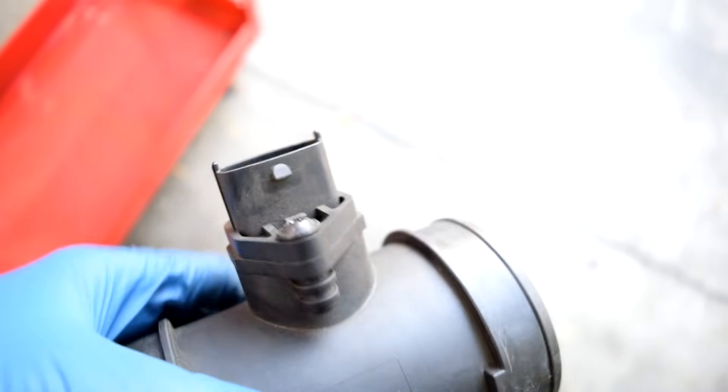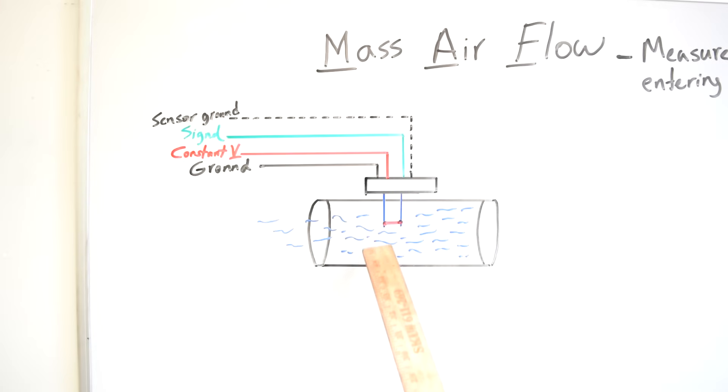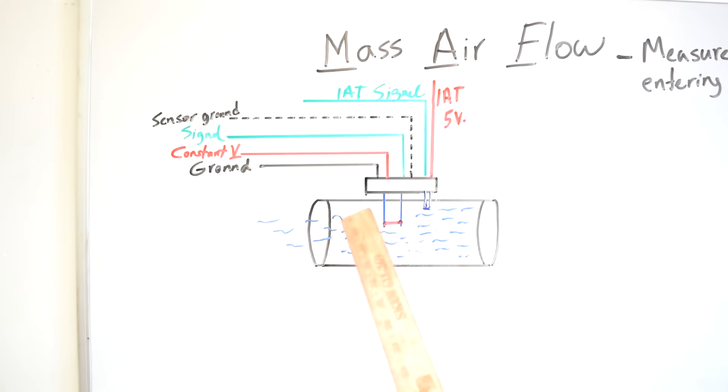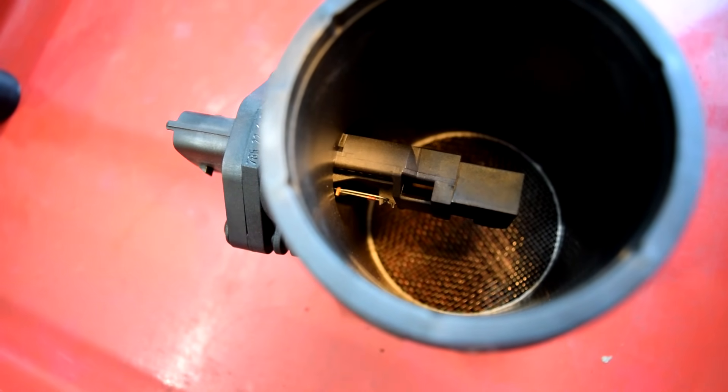The connector going to this Mass Air Flow Sensor is going to be either a 3, 4, or 5-pin connector, as is the case on this sensor. If it's a 3-pin connector, those 3 pins are for constant voltage, ground, and signal. If it's a 4-pin connector, that's usually just an extra ground for the casing to clean up the signal going back to your car's computer. And if it's a 5-pin connector, you usually won't have a sensor case ground — instead, the two extra wires are for your inlet air temperature sensor housed with your Mass Air Flow Sensor. You'll have one constant voltage, usually 5 volts, for that sensor, and then the return signal line to your car's ECU. On this 5-pin connector, right there on the side is the element for the inlet air temperature sensor.